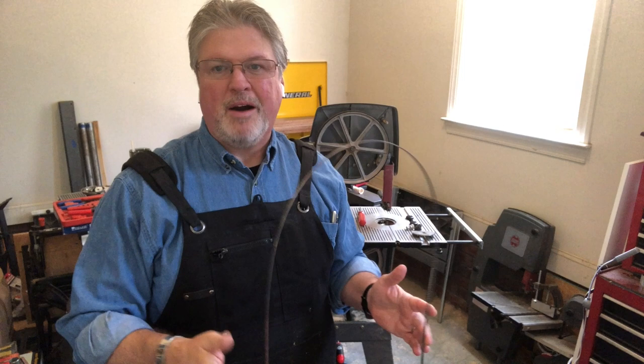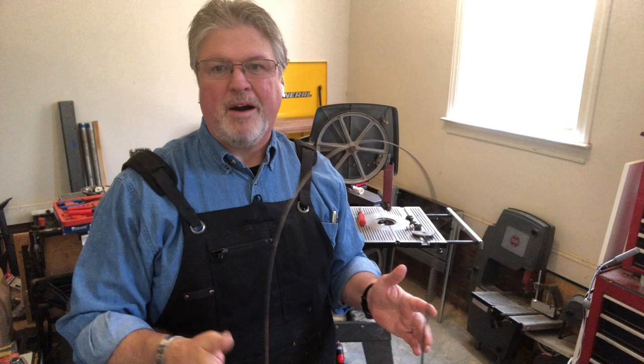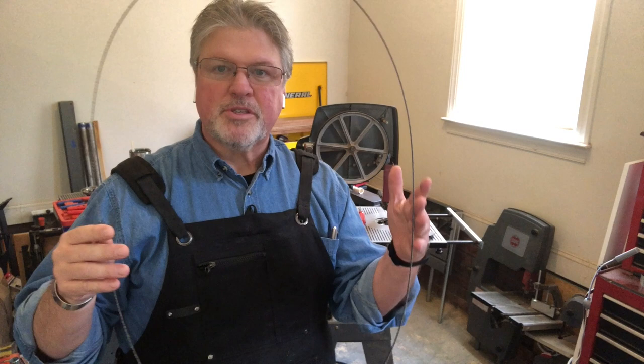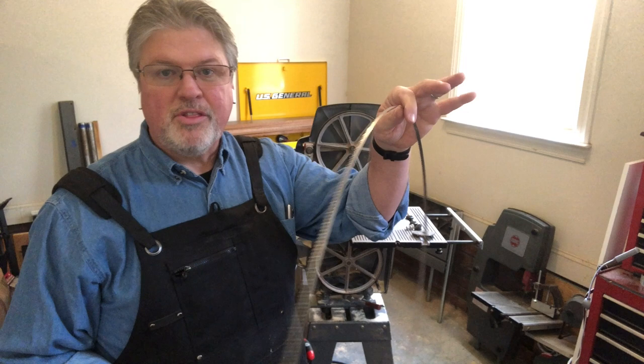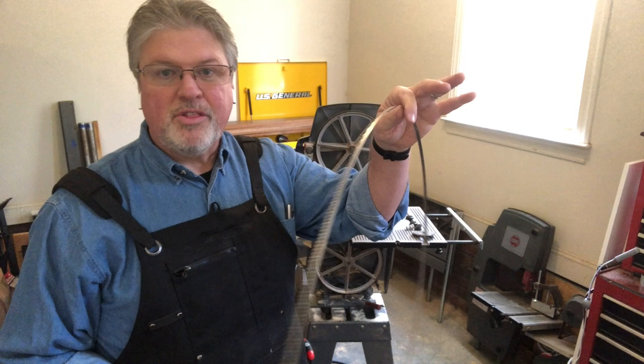A couple of weeks ago it became all the rage on YouTube for people to show how they fold their bandsaw blades. I typically don't bother folding mine. Once I've taken them out of the package, I like to store them in this position in my shop. I just bought an inexpensive hose holder — the kind you screw on the outside of your house — and I have that mounted on the wall and just hang these on there.